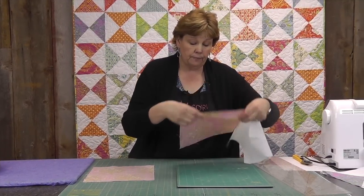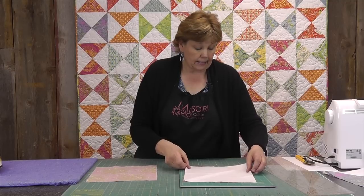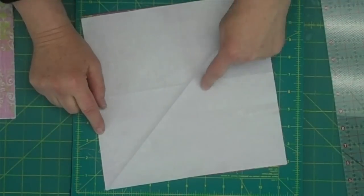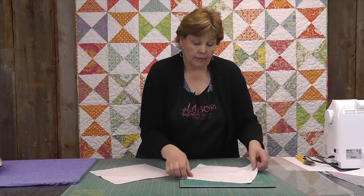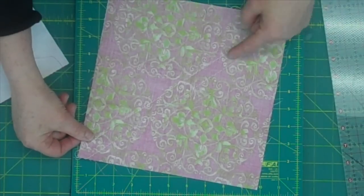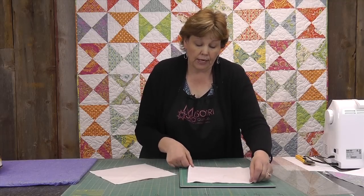Then put your two squares together, right sides together, and sew a quarter inch away from this line on both sides. I've done that here — you might be able to see the quarter inch sewing line better on this side. Then cut right down the center of the two. When you sew, just lay your presser foot right along this fold and go ahead and sew.